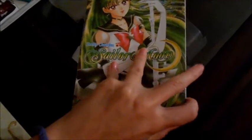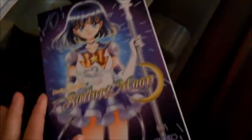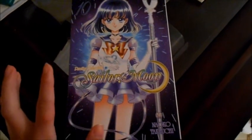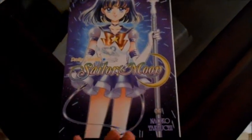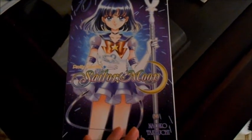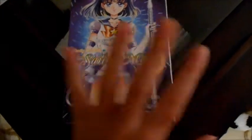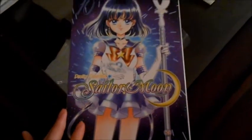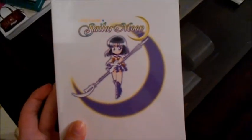Very nicely done. On the side you'll see volume 9, and on the back a little chibi version of Sailor Pluto — she looks so cute. Next we have volume 10, which features Sailor Saturn, who is my favorite Sailor Scout. I love Sailor Saturn, she has always been my favorite out of the outer senshi. I love the purple, the design is gorgeous, and this is her in the background, very cute.